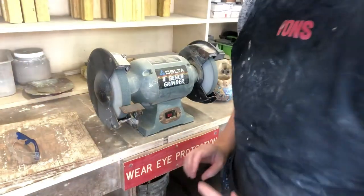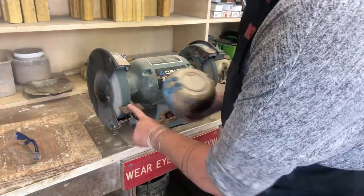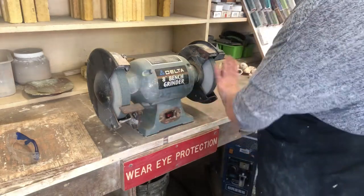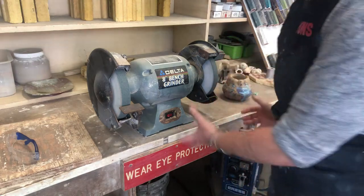So the first thing that we have to talk about, as always, is safety. Here's our bench grinder at Mt. SAC. It has two blades — one has a support to support a piece as you're holding it, and one is more exposed for you to have a larger piece to maneuver.